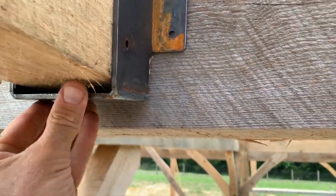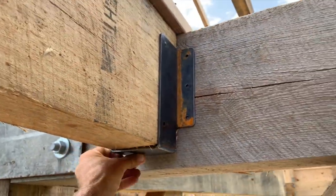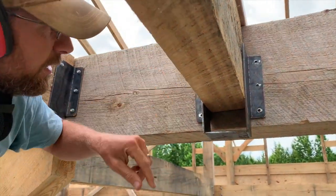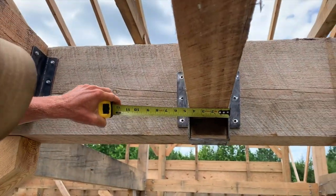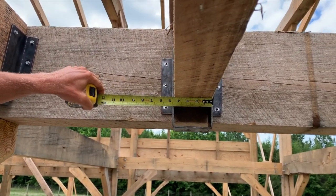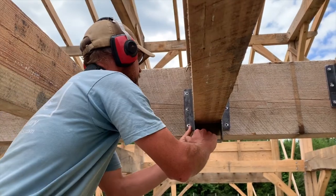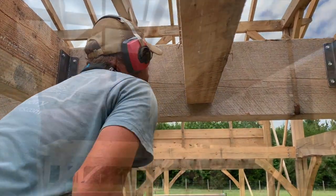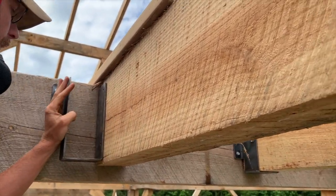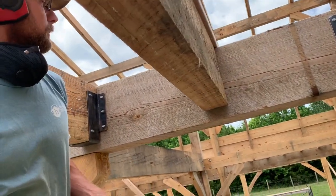We designed and made a custom joist hanger. We're working with this rough cut lumber which should be four by ten, but this one's running a little heavy so we're going to need to grind out a little bit to get it to fit. We'll put this joist down, grind it off, and mark where we need to go back — probably taking about an eighth of an inch off both sides.